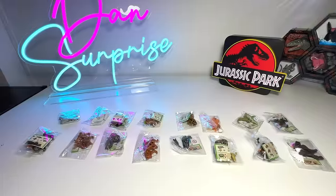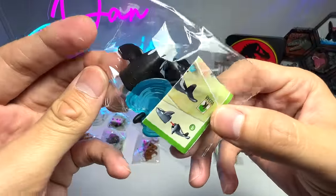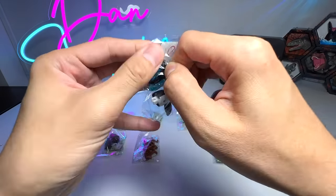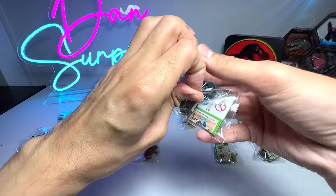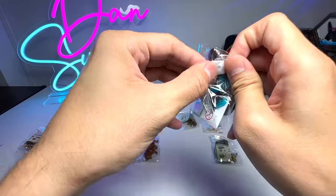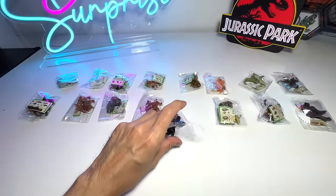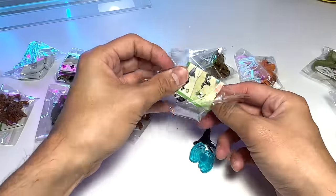Alright guys, let's begin with the first figure right here. I think I'm going to choose the Orca. So let's open this up. It's a very tiny little figure, but I know that all these Kinder Surprise animal figurines are actually quite cool.